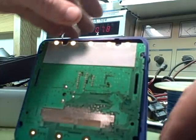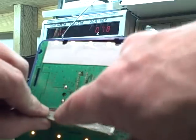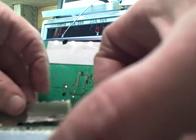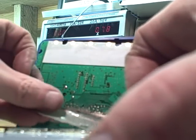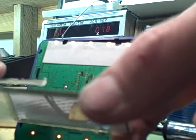It's a little ribbon like this that is heat sealed against the circuit board and then also heat sealed against the LCD to make the connections. Apparently my unit got a little hot or something and the connections to the circuit board had failed in some places.